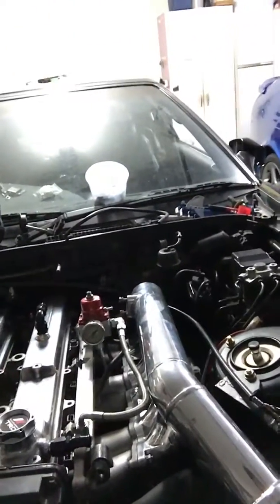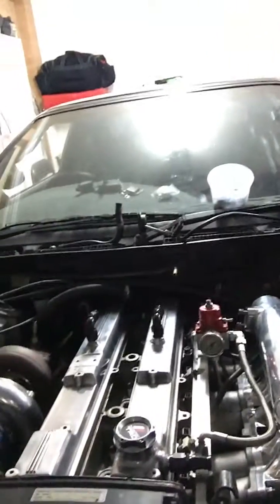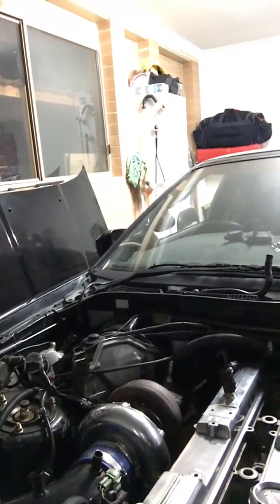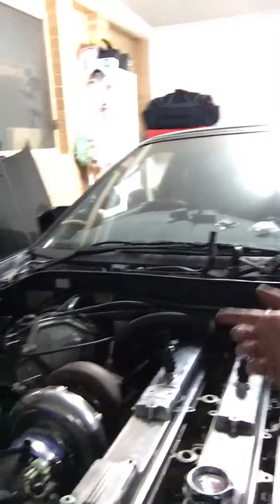This is what it looks like at the moment. I'm going for the polished look, so the intake manifold is nicely polished. Some of the other stuff I still have to work on a bit more, as you can tell. The turbo I'll polish again as well — I can do that later.